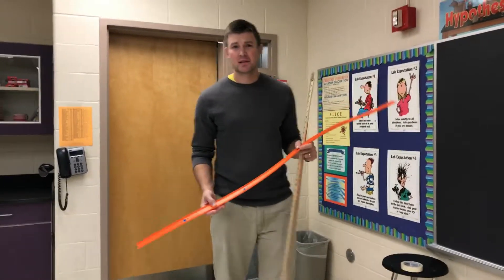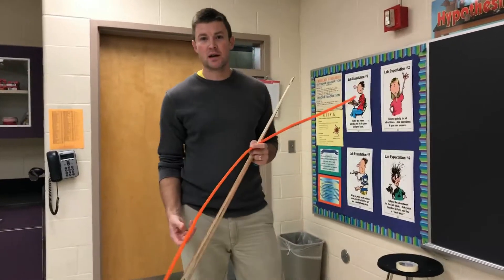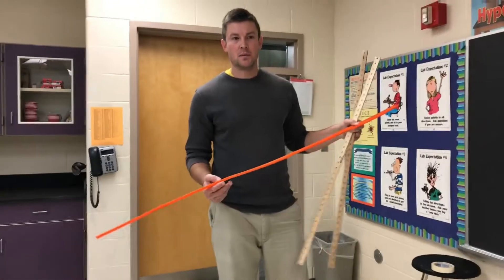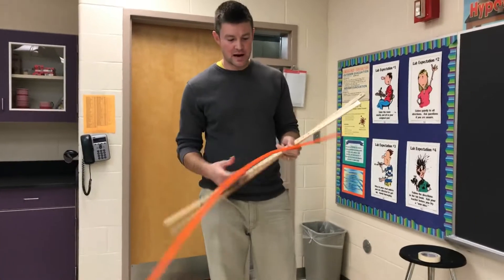Hey guys, today we're doing hot wheels physics. The next couple days you'll be doing this lab where you're seeing how when you change the height of the ramp, how that affects the speed of a hot wheels car.